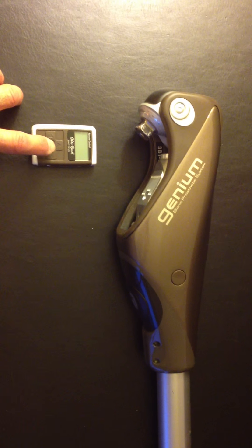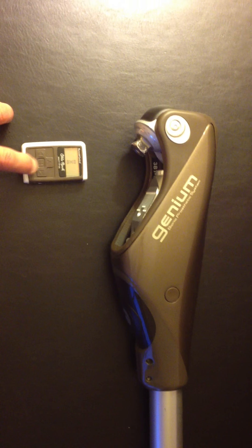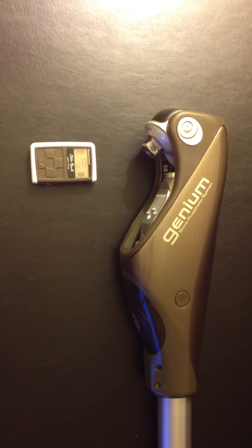The first time you turn on the remote, just hit the center button. That will turn on the remote, and then hit the down arrow to actually send the configured file from the knee to the remote.